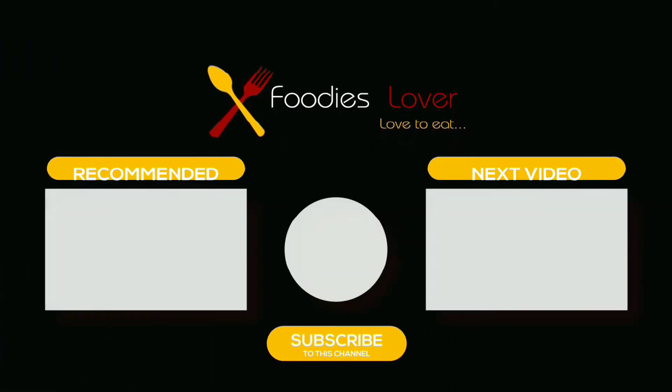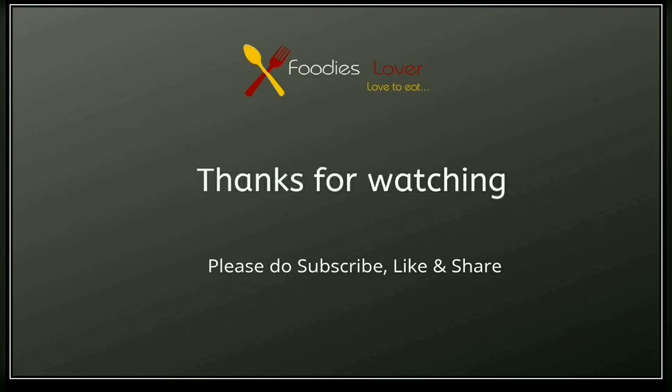Please like, share, and subscribe. Please click the bell icon. Thanks for watching. Stay tuned.